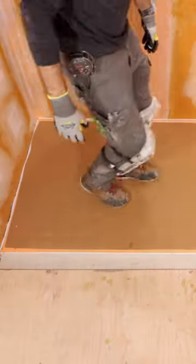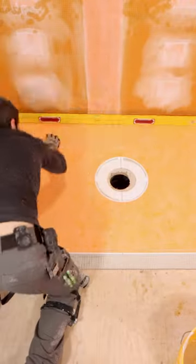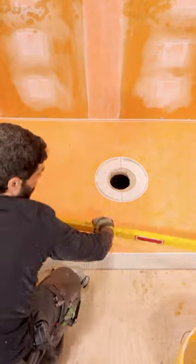I set the shower tray, and then I walk on it on the left and the right side. I make sure that the perimeters are flat and level, but yet it still slopes toward the drain.